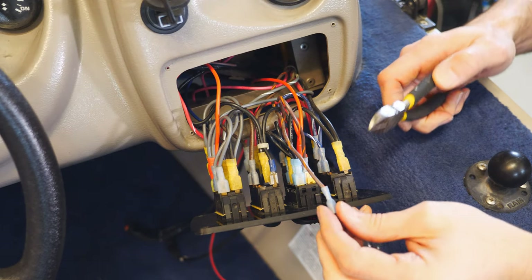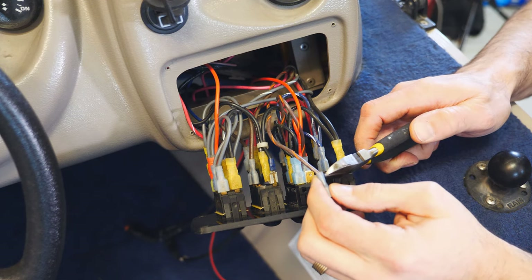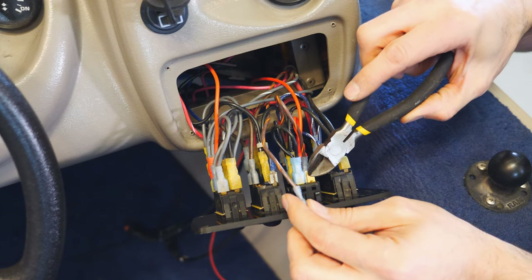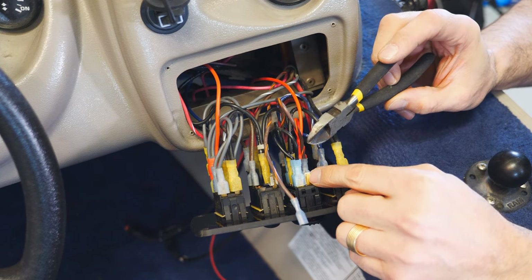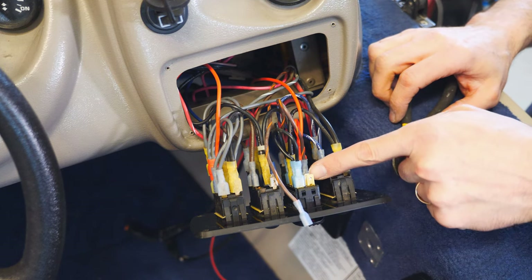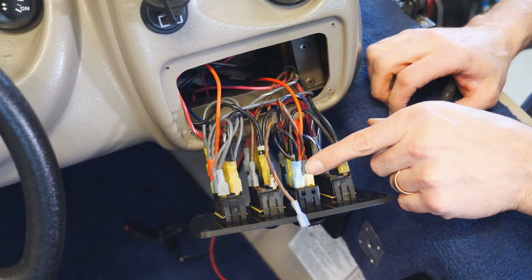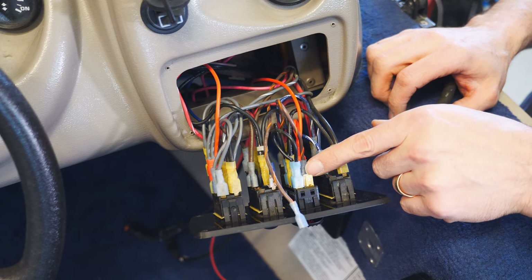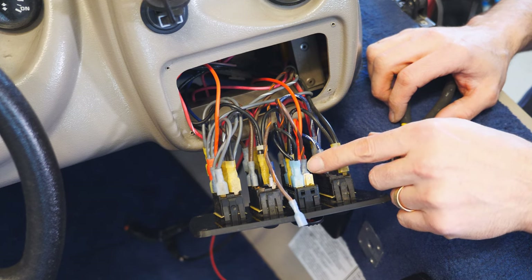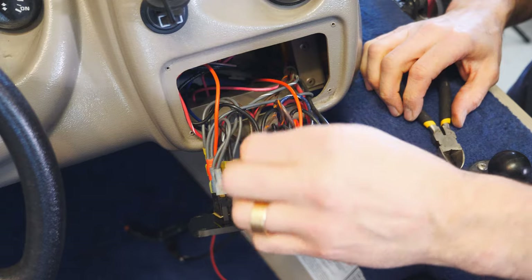Next up, I'm going to cut this wire — this is what goes to the actual pump. I'm going to cut it, create a jumper that goes to the pump but also to the light, and then from the light create a jumper for the relay power wire. By doing that, I don't have to force three wires into a single spade crimp — you're really only supposed to put two maximum. So I'll have two here and two here — nice and optimized.